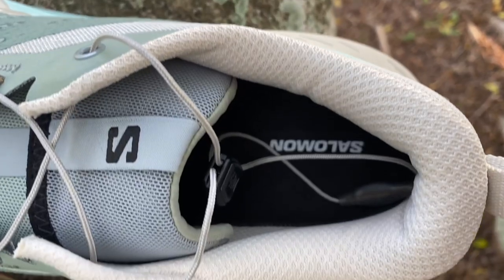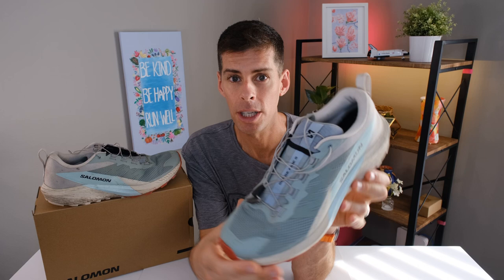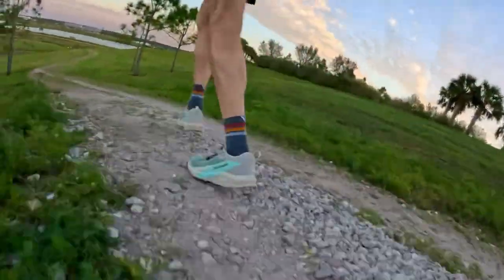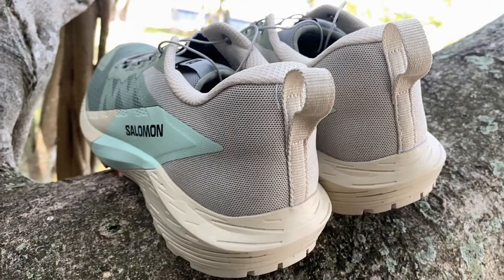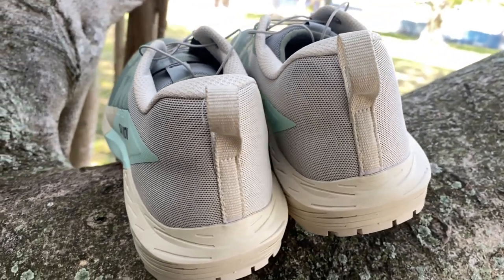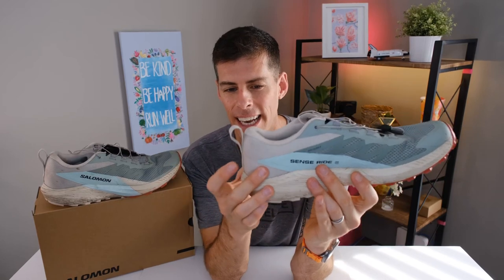Right around here, this heel collar is actually very padded — it's almost like a daily trainer — which definitely contributed to a good step-in feel and good comfort. When you're on the trails and your feet get a little wobbly over mixed terrain, it's nice having this padding on the side to keep your ankle in place. The heel counter isn't super rigid, but it's definitely rigid enough to give a nice feeling that your heel is locked in place, and I didn't have any heel slip.